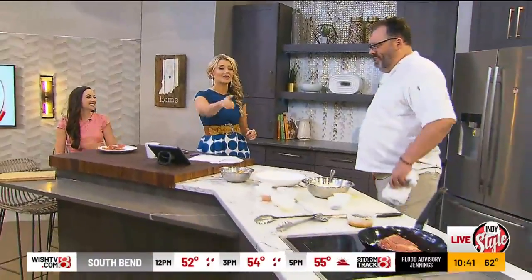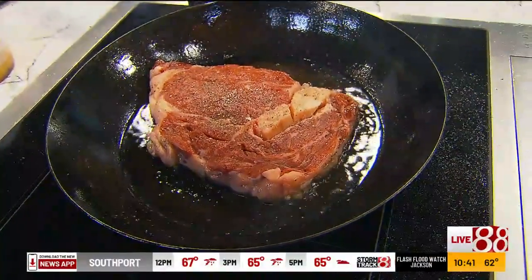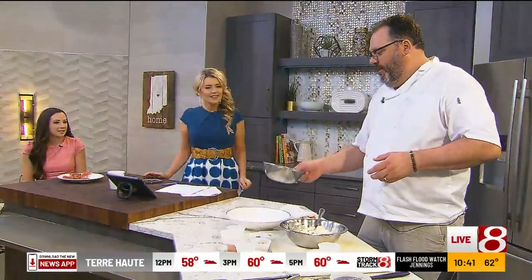We have an experienced chef — Chef Ryan Nelson. It is all about seared ribeye. In case you haven't had breakfast yet, we're getting you ready. Umami seems to be the word of this dish — umami on top of umami.